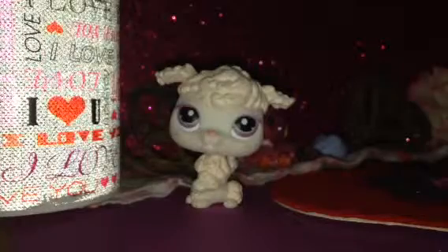My first one is this fresh strawberry one from Bath and Body Works. It's not brand new, if you're wondering.